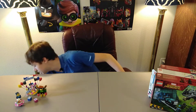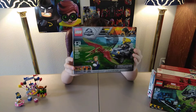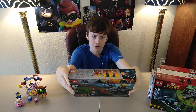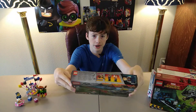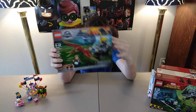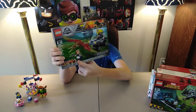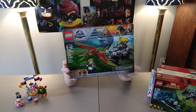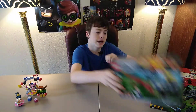Moving on to the bigger sets — actually I'll do this one first. Set 75926, Pteranodon Chase from the movie Jurassic World. I have not seen Jurassic World Fallen Kingdom, but hopefully I'll get to see that soon. I just love this set so much, mainly because of the Owen Grady minifigure and because of the Pteranodon. Just a great set for its pricing, and I'm glad I get to own it and add it to my collection.